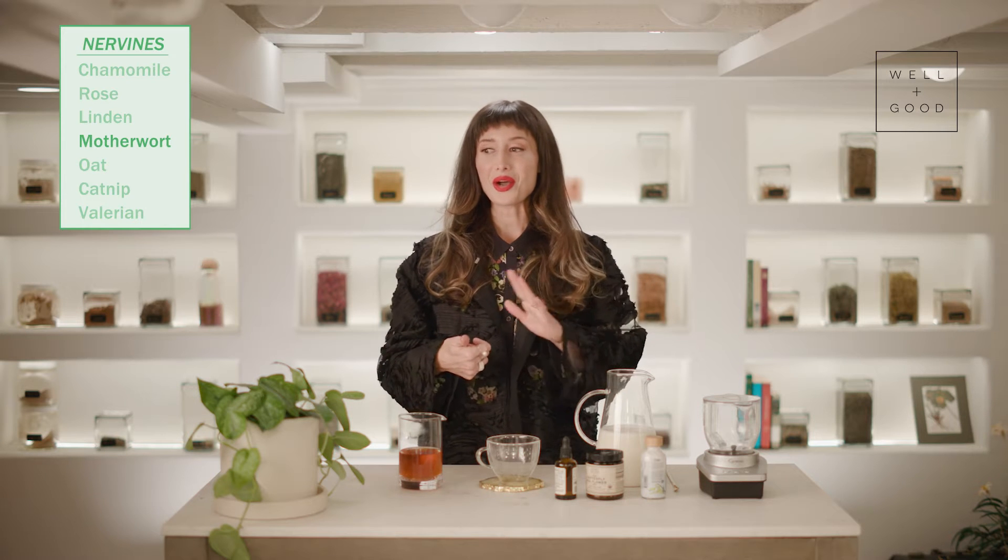Examples of Nervines include chamomile, rose, linden, motherwort, oat, catnip, and valerian. The list is pretty long. These are great ingredients to look for in herbal teas or anything else that you're consuming when you're looking to get calm.